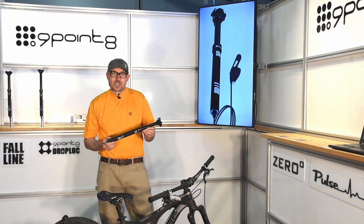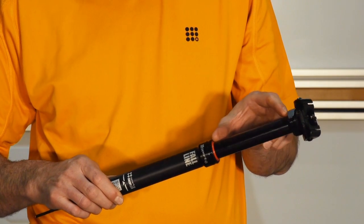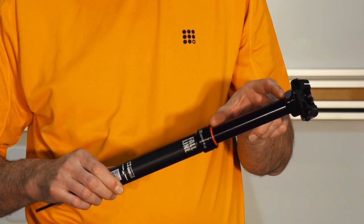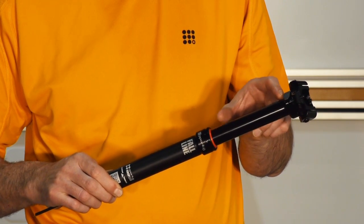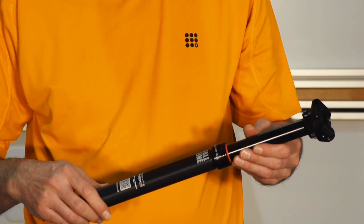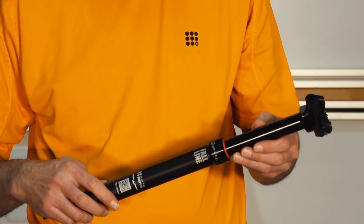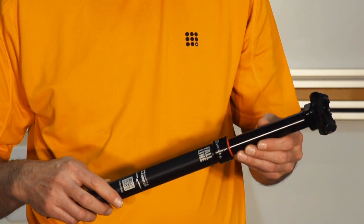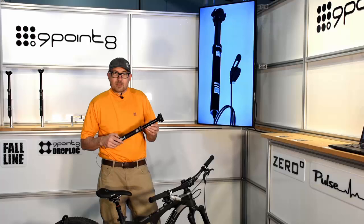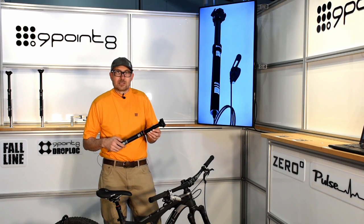It has some much sought after features — through-the-frame internal cable routing, long infinite adjust travel, and your choice of either an inline or an offset head. Because it uses our proprietary DropLock mechanical infinite adjust technology, it's very lightweight and has simple user serviceable internals. It has the smooth action of a hydraulic post without the weight and complexity of one.